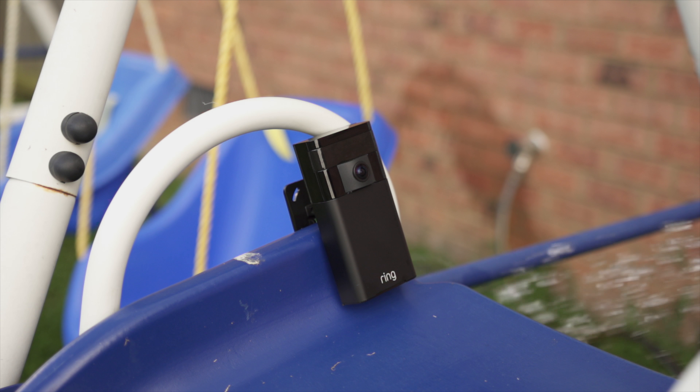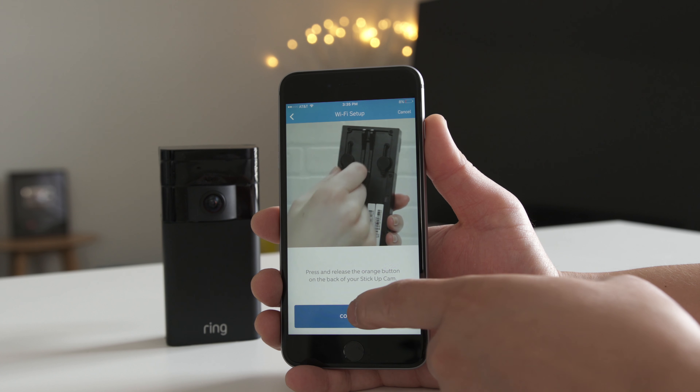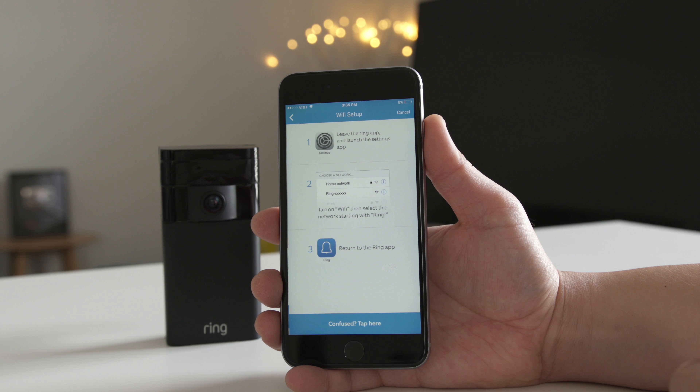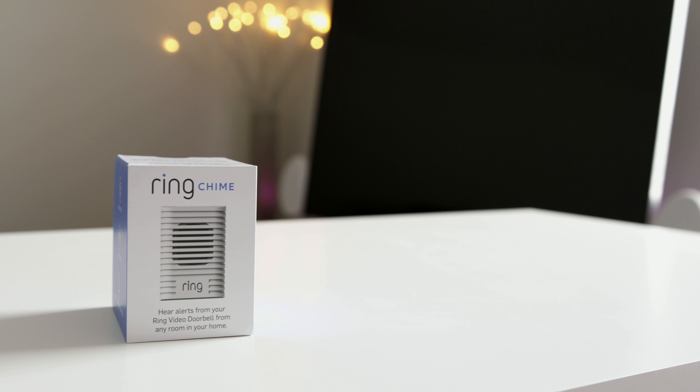Another major win is that the Stick Up Cam is weather resistant, so don't worry about rain or the elements — it can handle it. Just make sure you have the little rubber caps closed on the back to seal up the micro USB port and the orange button that you push to connect the Stick Up Cam to your Wi-Fi network. Just follow the directions on the Ring app, which you can download for Android, iOS, or even Windows 10, and you will be up and running in no time.